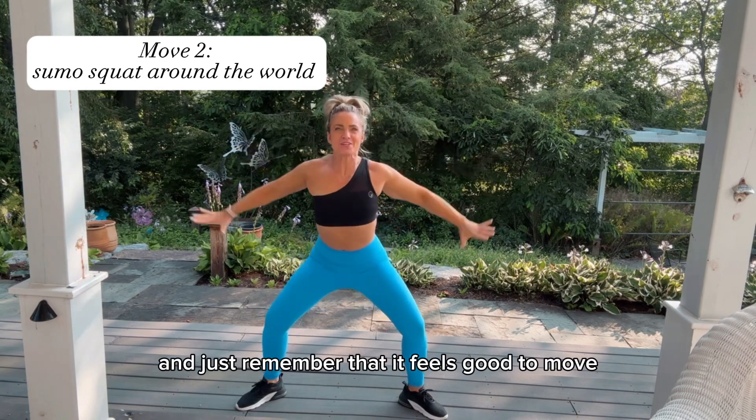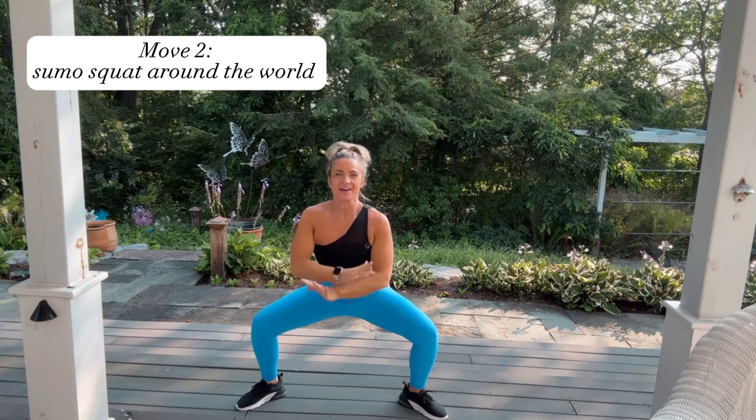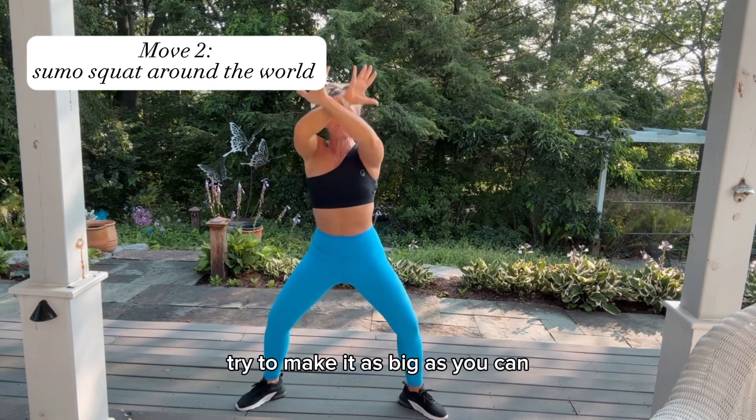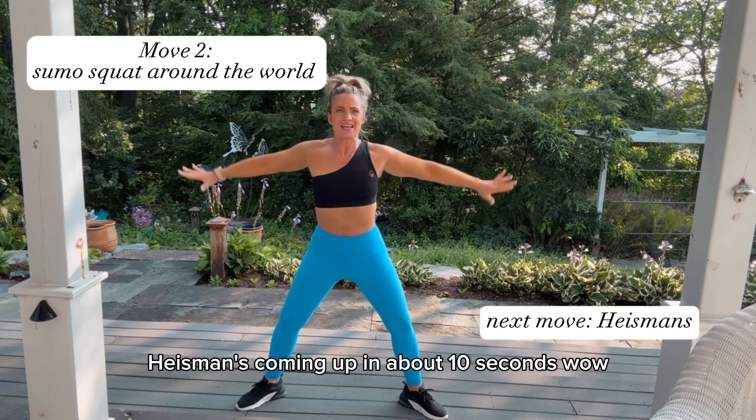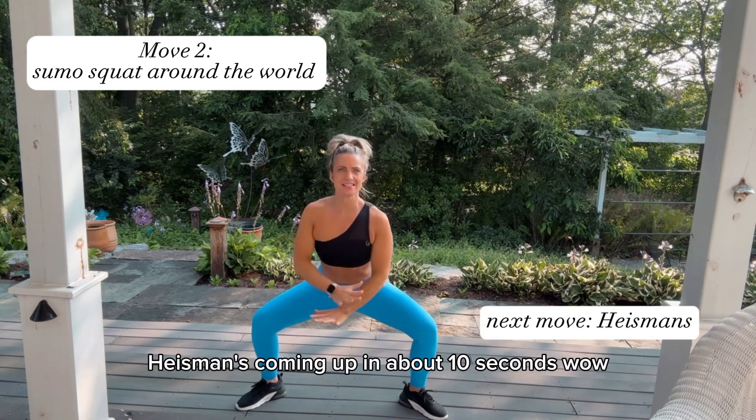Just remember that it feels good to move. Try to make it as big as you can, as big as you're able to. Next move is going to be Heismans, coming up in about 10 seconds.